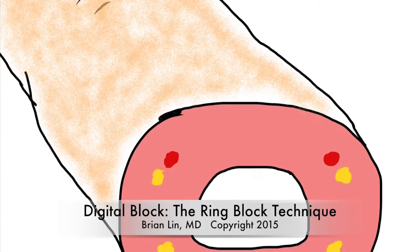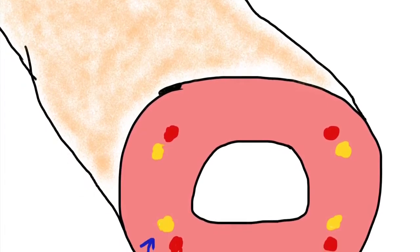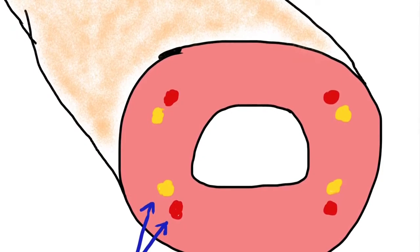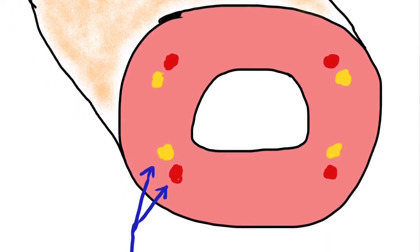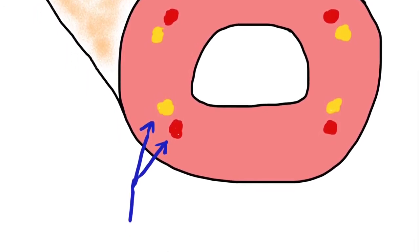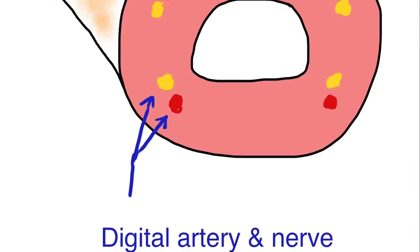This video is a description of digital blockade using the ring block technique. Before we begin, it's important to consider digital anatomy. Here's a cross-section cartoon of a digit. As you see, there are four digital nerves — two on the dorsal aspect and two on the volar aspect of the finger. Each nerve runs adjacent to a digital artery, which is an important consideration as we contemplate injection within the finger.